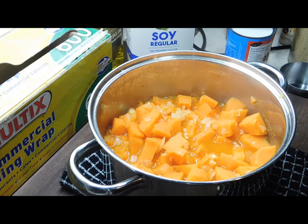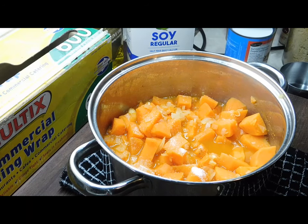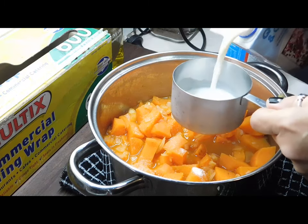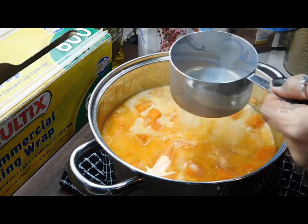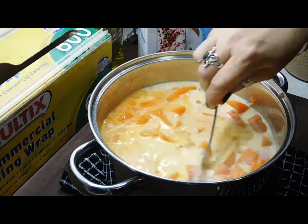Once the 15 minutes is up, take it off the stove. Now add — sorry, I forgot to mention these earlier — one teaspoon of salt and one teaspoon of brown sugar. Then add two cups of unsweetened soy milk and half a cup of light coconut milk. Mix it all in really well.